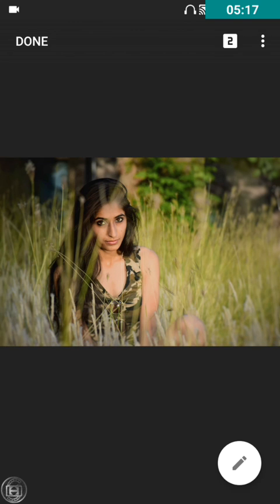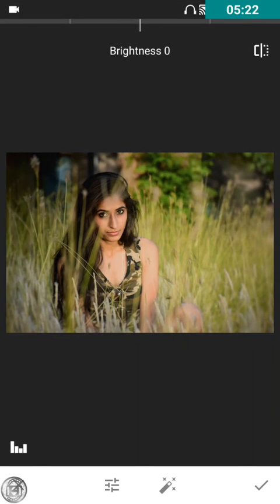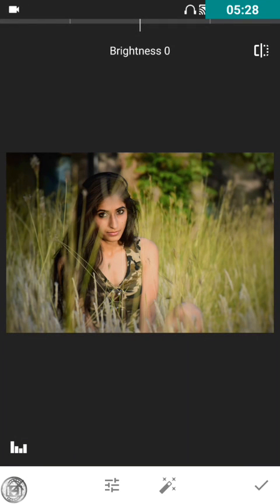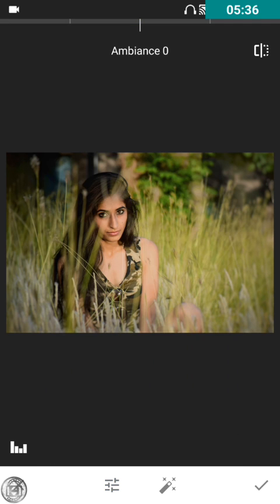Now it looks like this. I feel the face is being a bit too brightened, so I'm going to decrease the brightness a bit to 10. Ambience at plus 34 would be fine. For the warm effect, I'll leave it — it's okay as is.